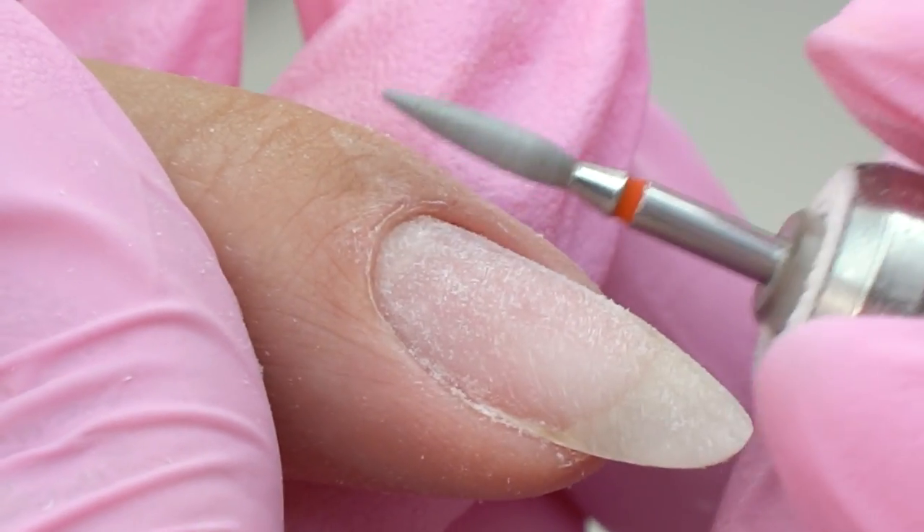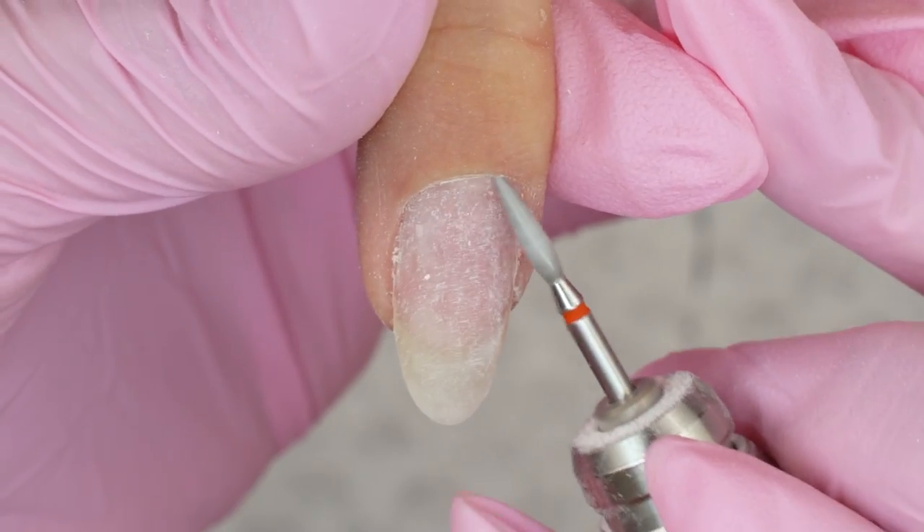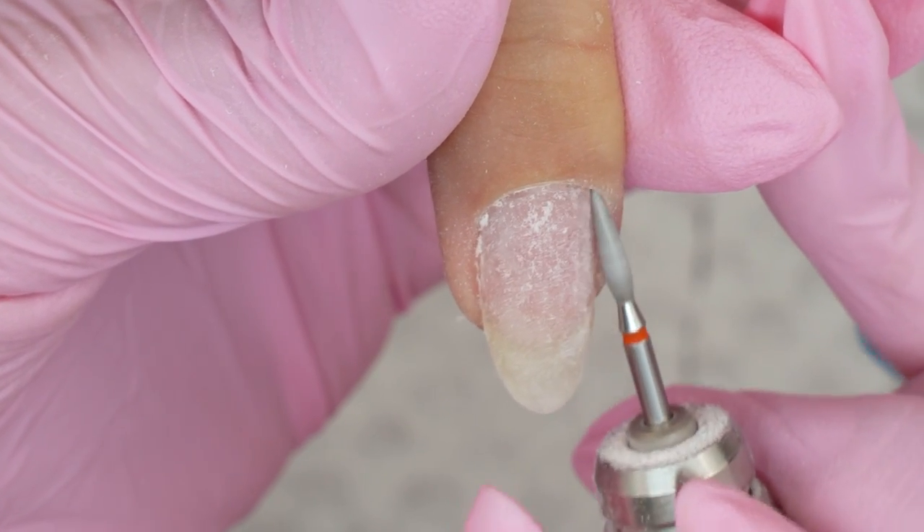Remove all the peelings and soak only those gel polishes that are supposed to be soaked. But mostly we use an e-file — take off the coating down to a thin layer and touch it up with a file.